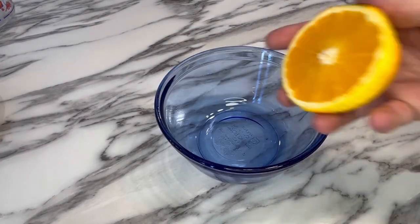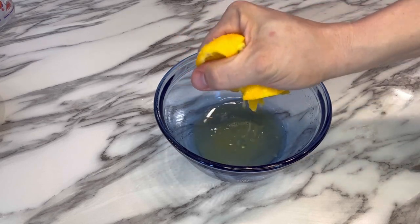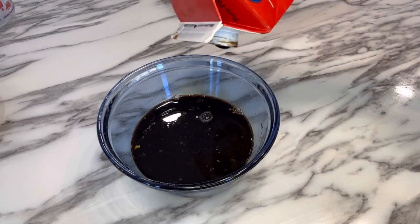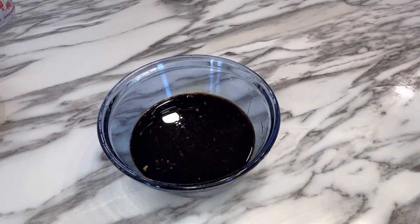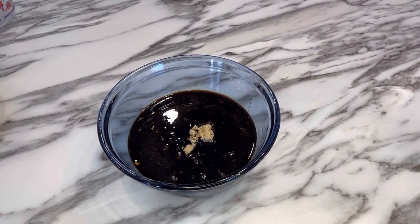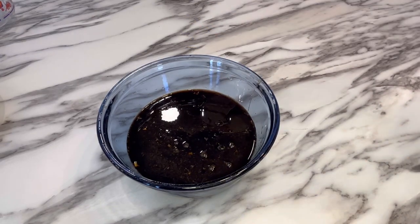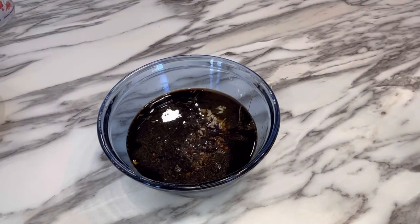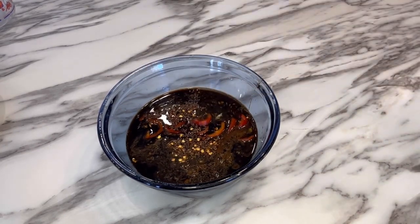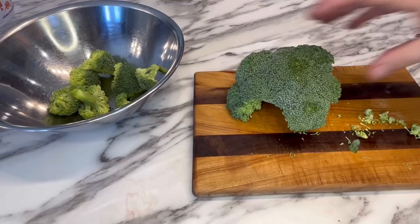Now we're going to make our stir fry sauce. Start by squeezing out all the juice from that orange into a bowl, then add 3/4 cup of soy sauce, 2 tablespoons of molasses, half cup of brown sugar, 1 tablespoon of rice vinegar, 1 teaspoon of sesame oil, about 4 to 6 cloves of minced garlic depending on your flavor preference, some more ground ginger, a half teaspoon of red pepper flakes, 1 teaspoon of garlic powder, a half teaspoon each of black pepper and salt, and then a couple of jalapeños or some sweet peppers. Then just set that sauce aside.